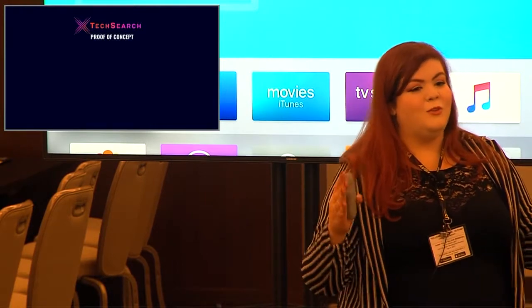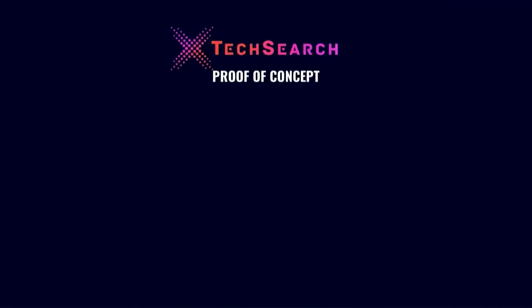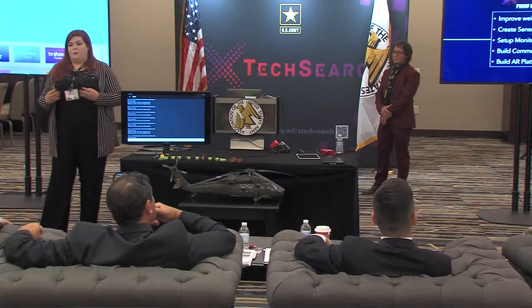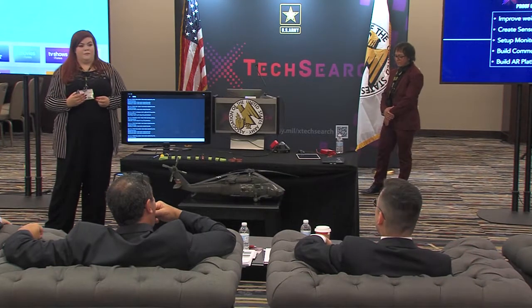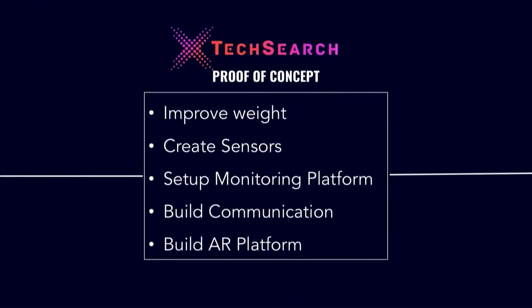For our proof of concept, when you last saw us, we had the design of our base model and the research done behind the sensing capabilities, and we knew where we were going with the augmented reality application. After we were given this opportunity, we set out to improve the weight — our previous weight was around 14 grams — and we wanted to create the sensor, the humidity and temperature sensors, set up a monitoring platform, build encrypted communication throughout it, and build our augmented reality platform.